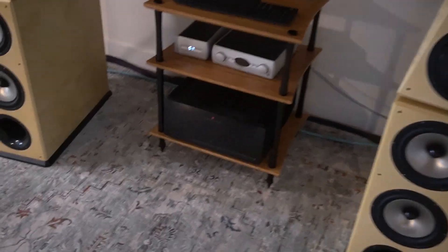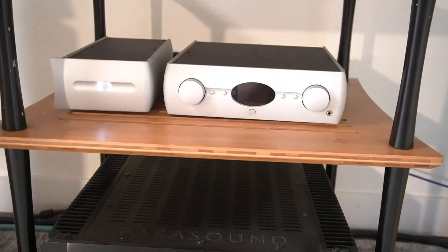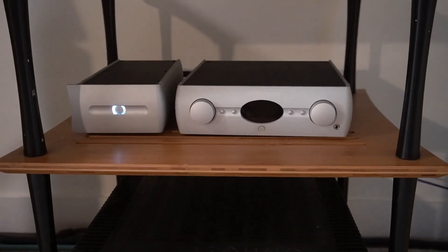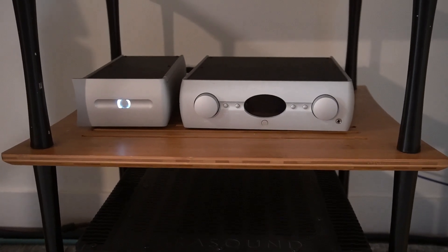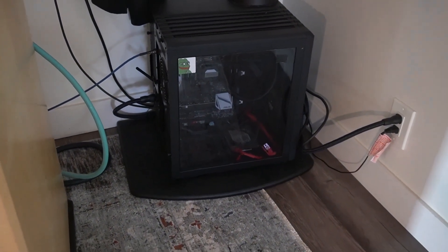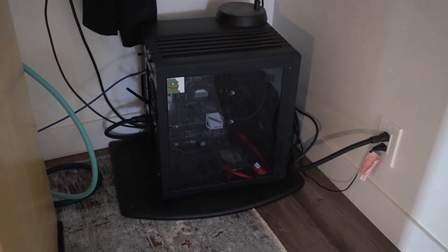To power these speakers, I'm using a John Curl Parasound A21 amplifier — it's a brute of an amp that can power anything. For the preamp, I have a Peter Madnick Audio Alchemy DDP-1, which is a digital-to-analog converter slash preamp. It's a pretty minimalistic setup that sounds really good. My source is an old PC. I know PCs aren't the best source as they can have a lot of background noise, but this is my living room setup — it's meant for casual listening. My reference system is in another room.